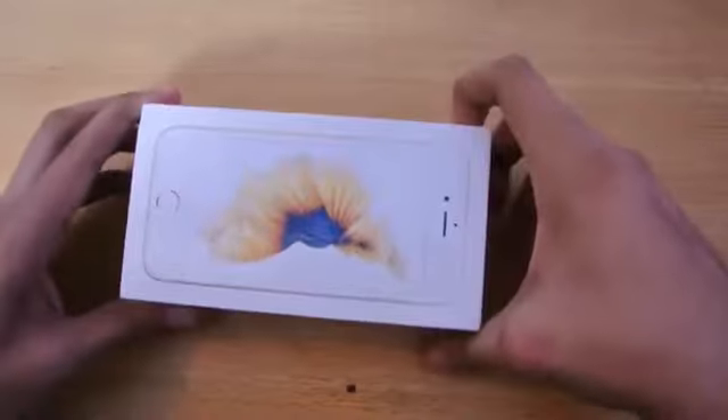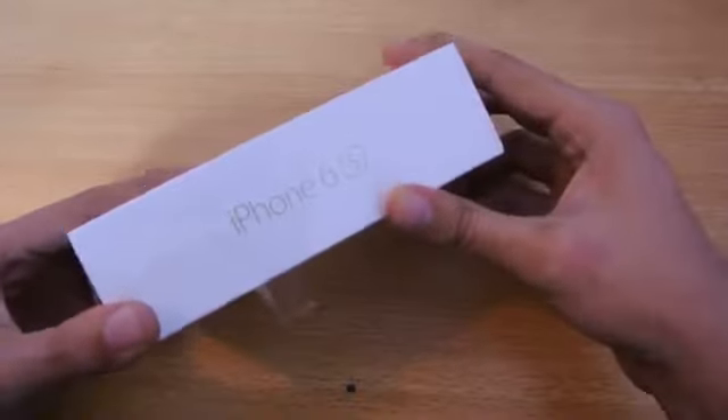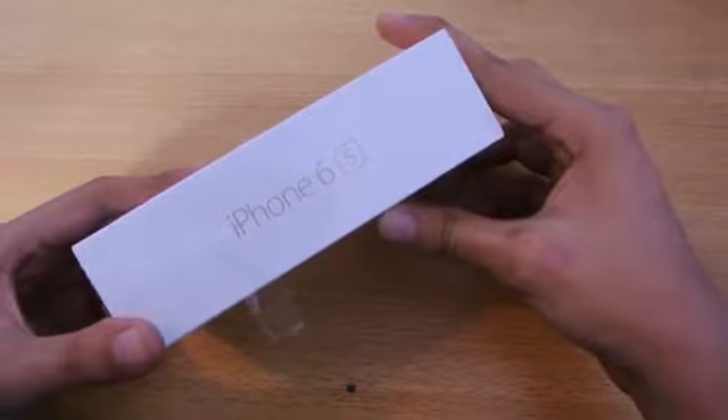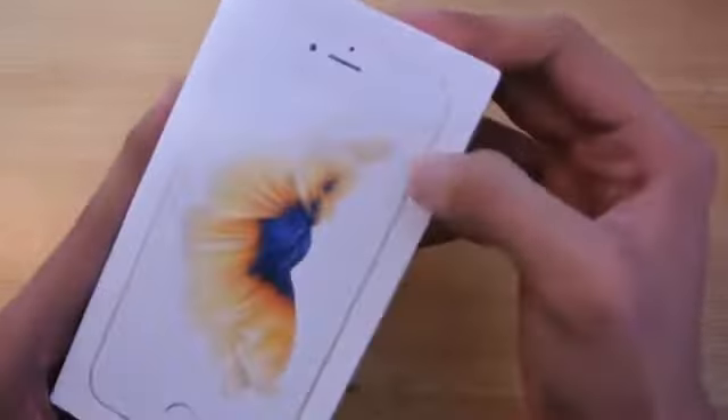Hey guys, in this video I'm going to do the full unboxing of the iPhone 6s — I finally have it! You can get it from some online stores or visit the local mobile store near you, so it's almost available everywhere. This is the 16 gigabyte gold model, as you can see.